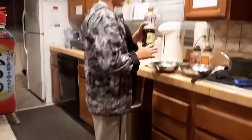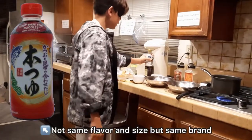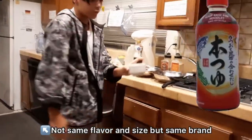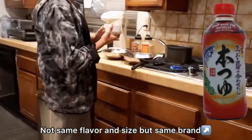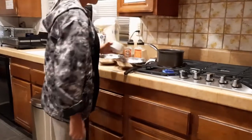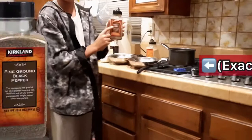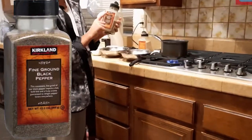And now we have soup base for noodles in this little tiny container right here. You can either serve it hot or cold. Not a lot of it — just probably a third of a cup. This is for flavoring. Put the rest in. And then now we're gonna put some fine-ground black pepper by Kirkland.